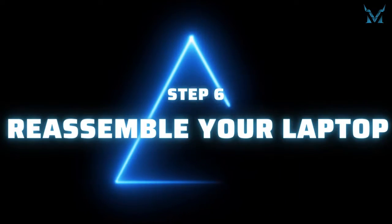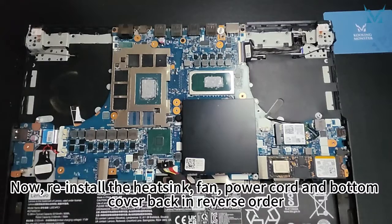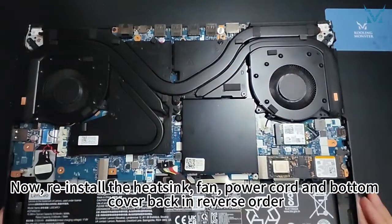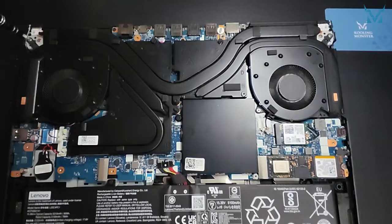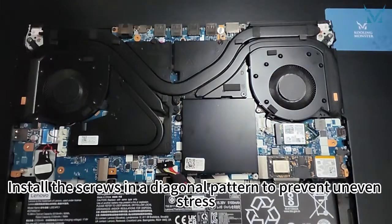Step 6: Reassemble your laptop. Now reinstall the heat sink, fan, power cord, and bottom cover back in reverse order. First, reassemble the heat sink and install the screws in a diagonal pattern to prevent uneven stress.